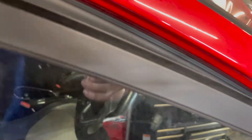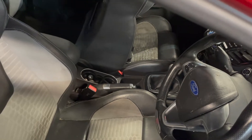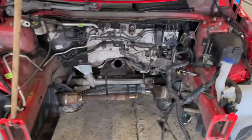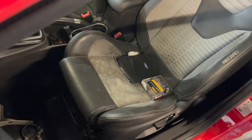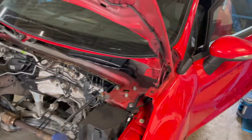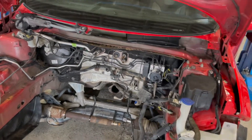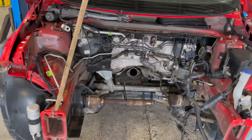The worst part is it's actually been sat around the back in our compound for over 12 months, so there's some grime in there. It's a bit gross, but we'll rip all that out — don't need that extra weight in a race car.